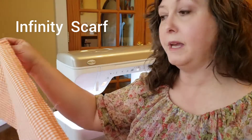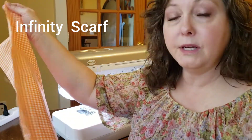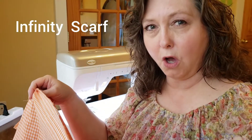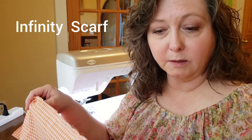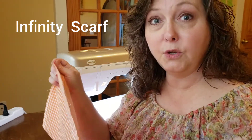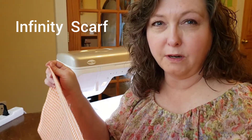Then you're going to cut a long piece of fabric. The written directions say you can cut this about 36 inches long by about 24 inches wide, but you can certainly alter that a little bit if you want it differently. In fact, if you'd like it to loop around your neck twice, you need to cut it about 72 inches long by that 24 inches wide.